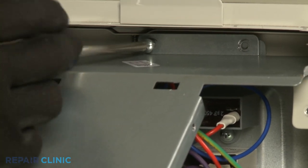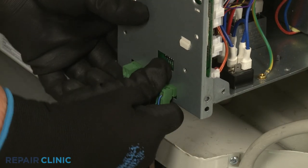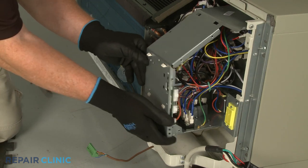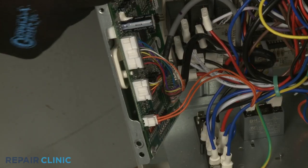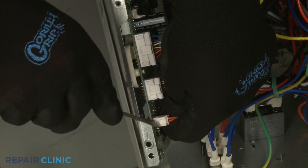If applicable, disconnect the wall thermostat wire connector and the energy management wire connector. Disconnect the relay board and transformer wire connectors from the main control board so you can move the middle access cover out of the way.